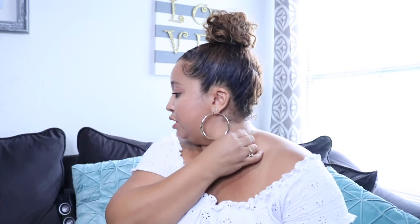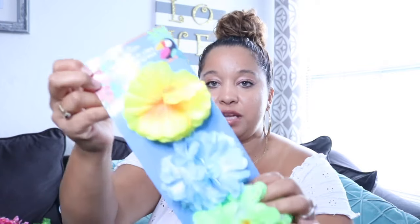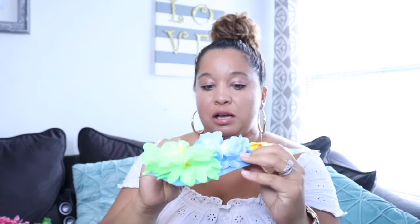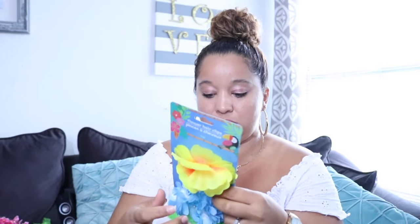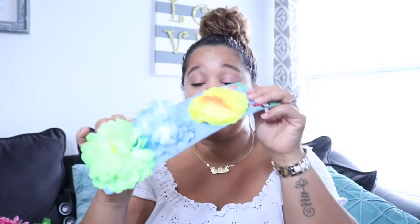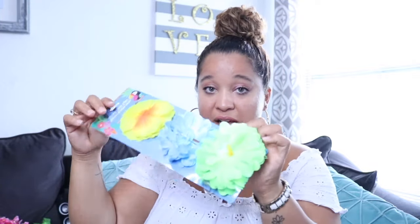The next store I went to is Dollar Tree. The first item is these hair pins — I thought these were so cute for putting in your hair. If you're hosting a party or the guest of honor wants something in their hair, they can do so. There are three of them in different styles: one has a comb, one's a clip, and one's a little hair pin.